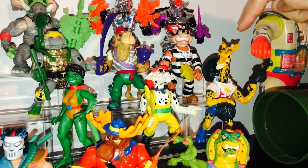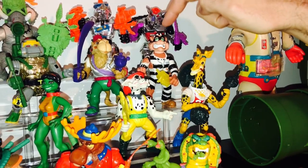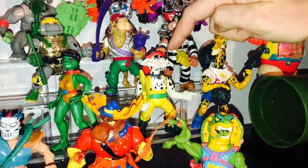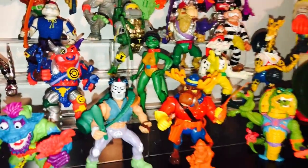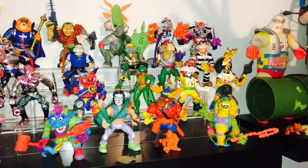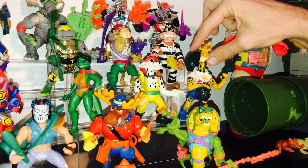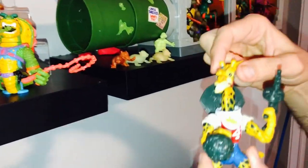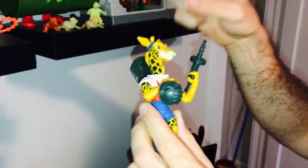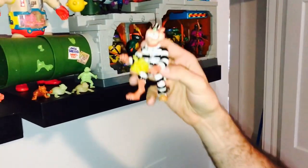This is Half Court the giraffe, this is Scratch the cat, there's Sandstorm the camel, there's Hot Spot the dog, and then Mona Lisa — Raphael's love interest. These are from one of the last series and were some of the more limited ones, with Scratch right here being famous for being one of the most valuable figures. Half Court has bees on his basketball, which is pretty cool. But Scratch right here is an easy $500 for just him with no accessories.